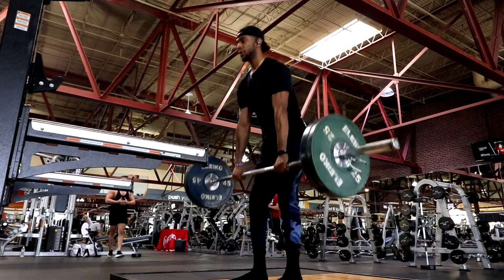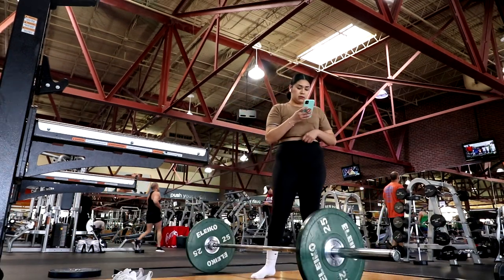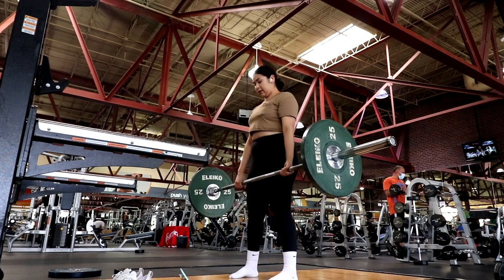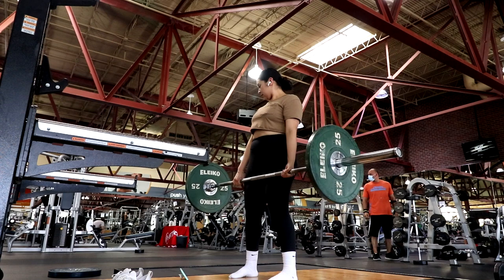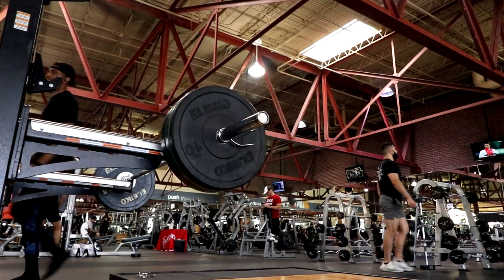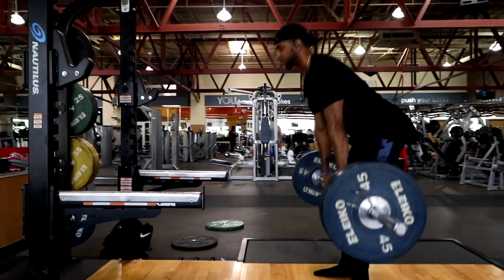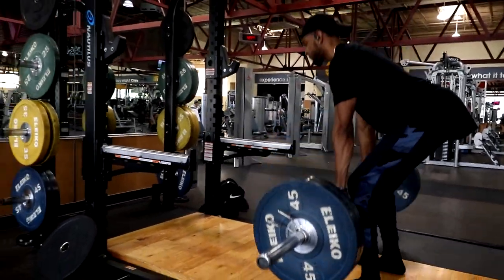Gisela actually hasn't deadlifted in a while — she used to do a lot of weight training but her form is still really good and she's still strong. She does a lot of running now. We all have different passions for physical fitness — it's all about balance and whatever you've got to do to take care of your heart, body, and mind.